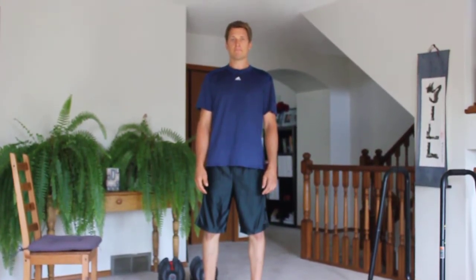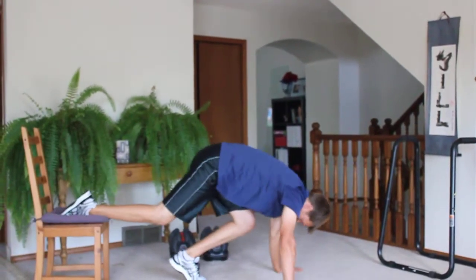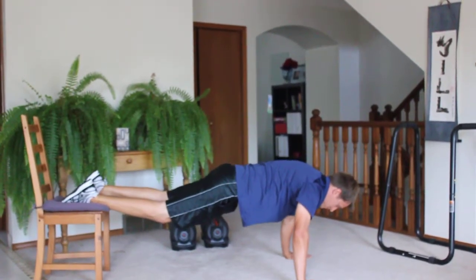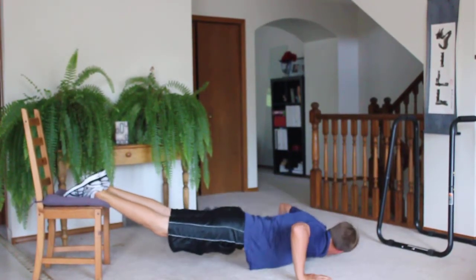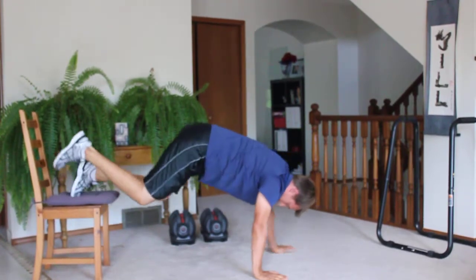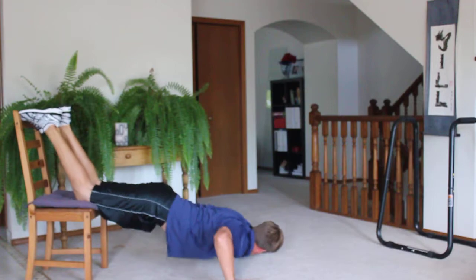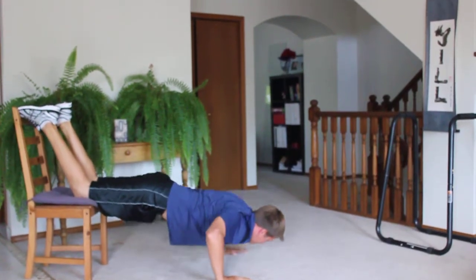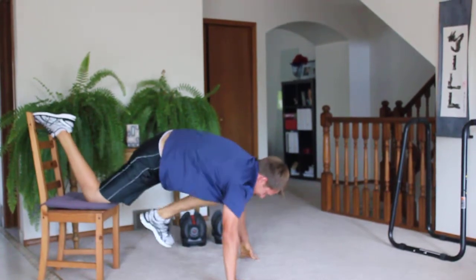We're gonna start off with a decline push-up. Use a chair, use a step, use a couch, whatever you need. For 50 seconds you're gonna push up, up and down, making sure you breathe out when you press up. The easier version: back your knees up onto the chair or couch, down and up. You don't have to go as low if you can't.